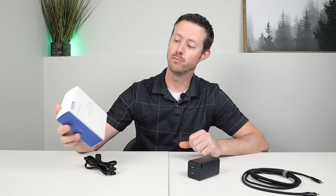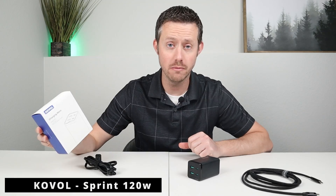Hey guys, welcome back to the channel. My name's Jason, thanks for watching. Today we're checking out this brand new product — this is the Caval Charging Mate Sprint 120.